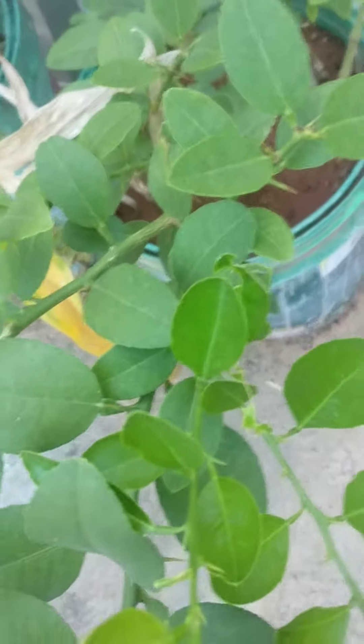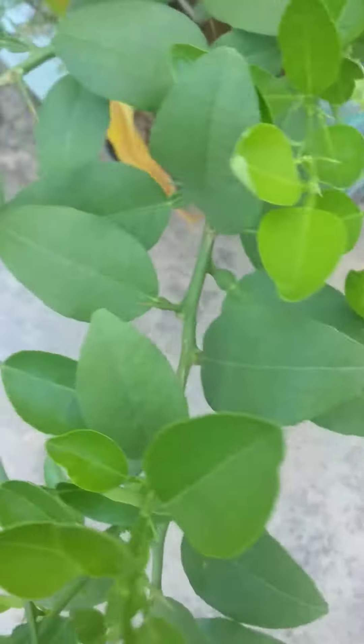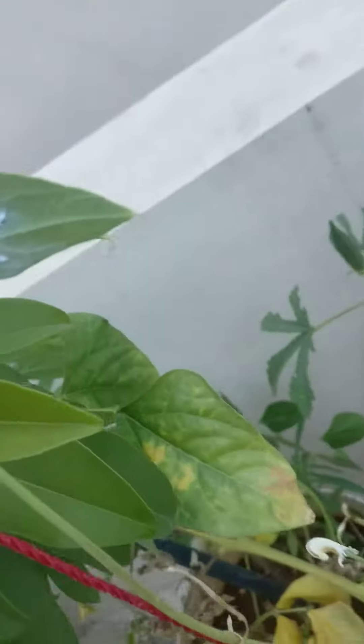But you need to observe your plant carefully. When you catch them, it can easily be avoided — at the starting stage itself you can kill them or throw them away, and then your plant will be safe.